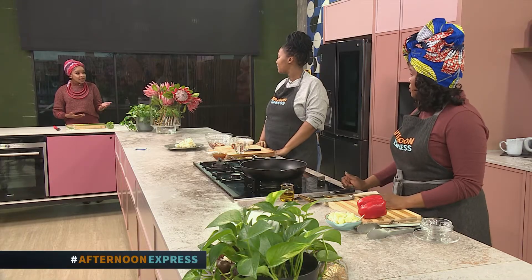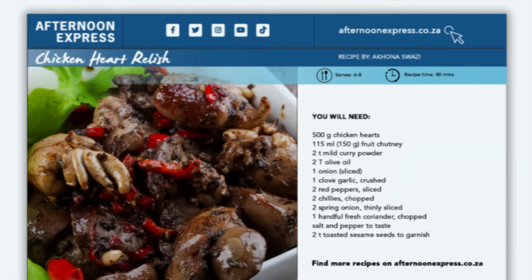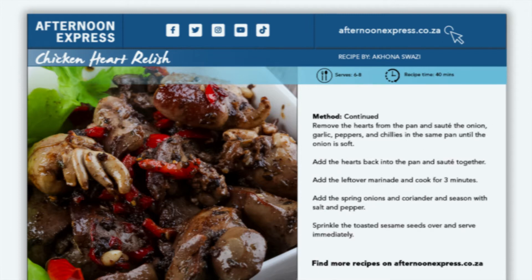We're kicking things off with a hearty chicken heart recipe with Chef Akona who will be talking us through it. Head over to AfternoonExpress.co.za to get the full recipe list and details as to how you can create this winter warmer.